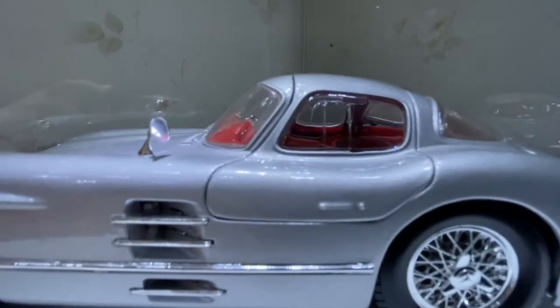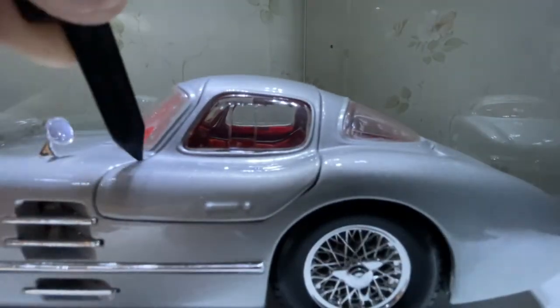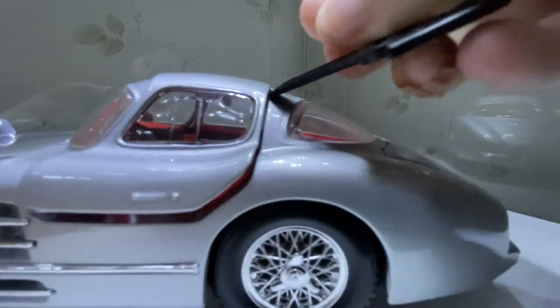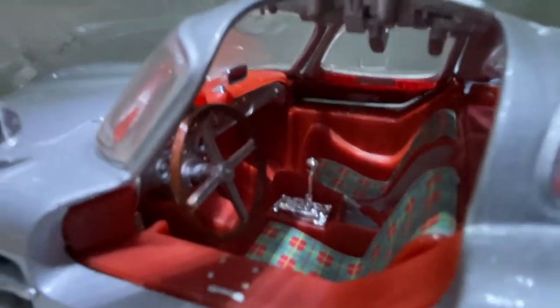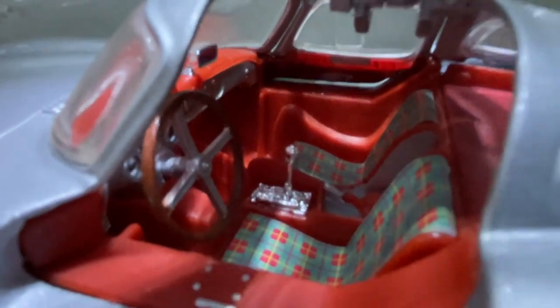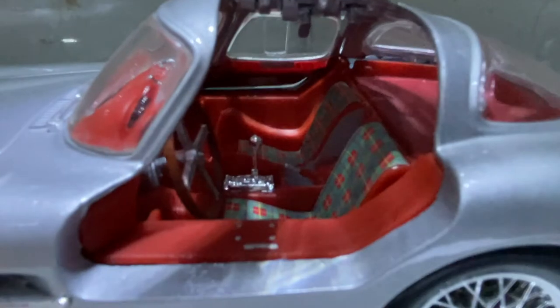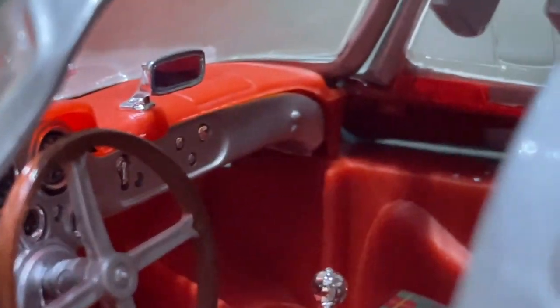The interior is one of my favorite parts of it. It's got tartan seats — it's actually a really nice detail. I've had some really nice Maisto models in the past, though I find the modern day ones don't really do much detail-wise; the seats tend to be bland. But this one has nice seats, gauges, and a rear-vision mirror.